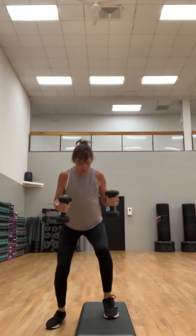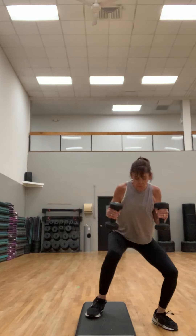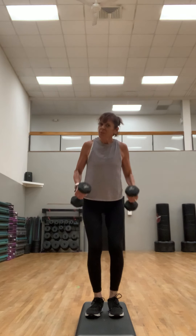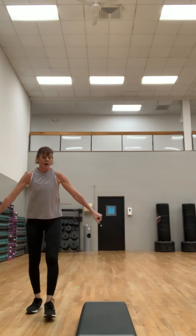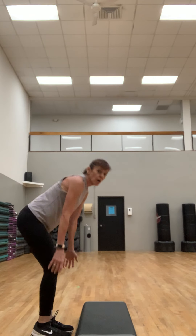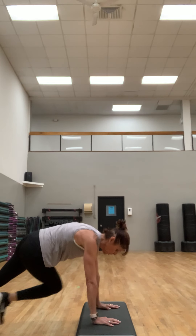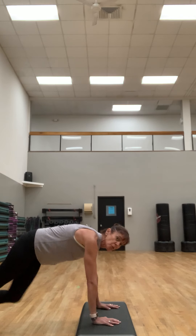Spiking that metabolism! One more each side, last one. Put those weights down. We're gonna keep those biceps working. So we're gonna keep our hands on the step, walk it back — we're gonna go to a cross mountain climber. You're gonna bring that knee across.